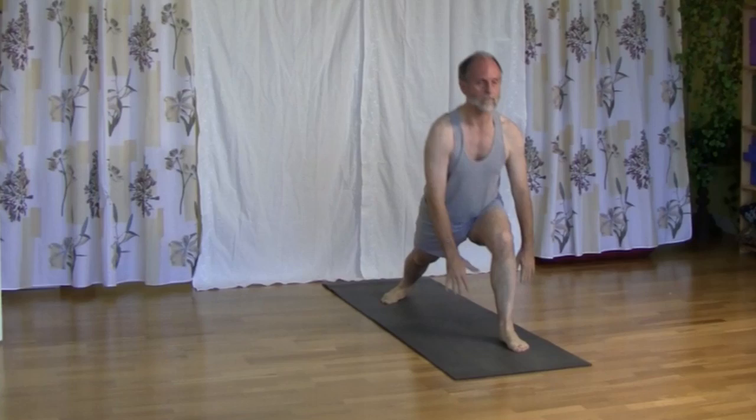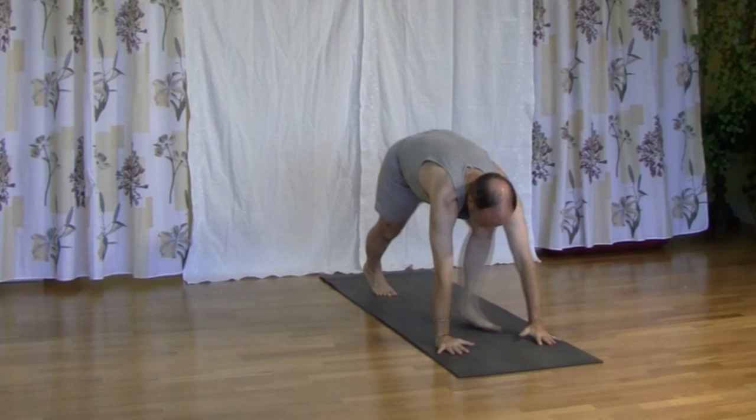Turn the right foot in, bring the left foot forward, knee over the ankle. Inhale, we come up, bring hands up, we gaze up.